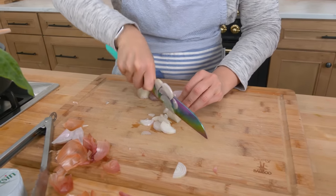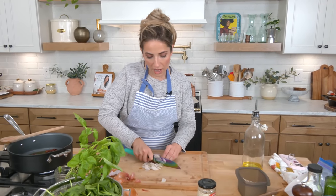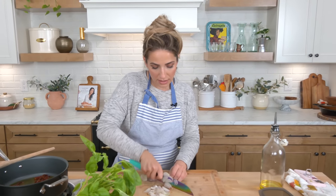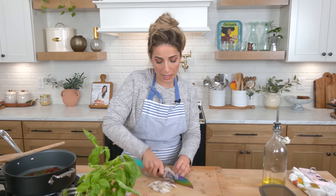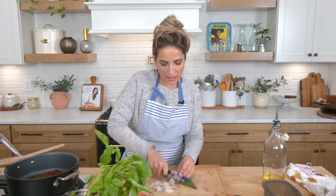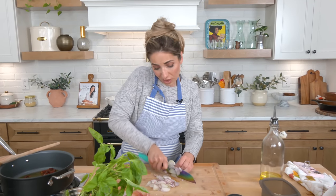Depending on where you are in the world, you will find some kind of yummy spreadable cheese situation. I really like boursin, but you might find something completely different — it would work anyway. Use whatever you find, whatever you've got on hand. It's just so nice because it gives you all the creaminess and the richness and the flavor with really just one ingredient.